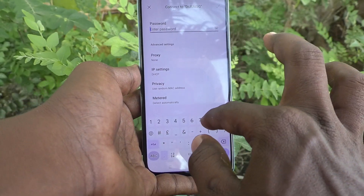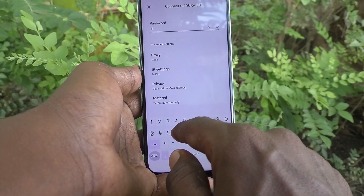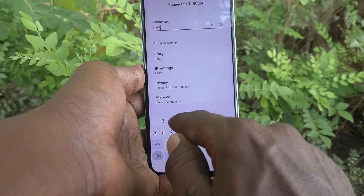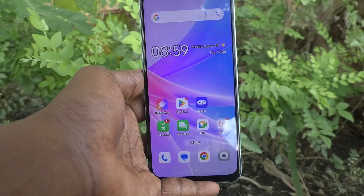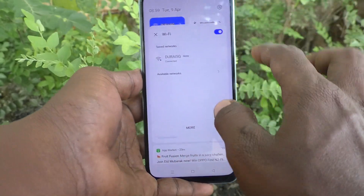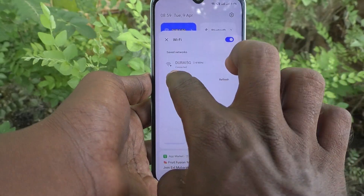I type my password for my WiFi here. The password is double-eight three-eight seven-two-one double-three-four. Click on the tick mark and wait. Then long press on WiFi again and you will see that it is connected.